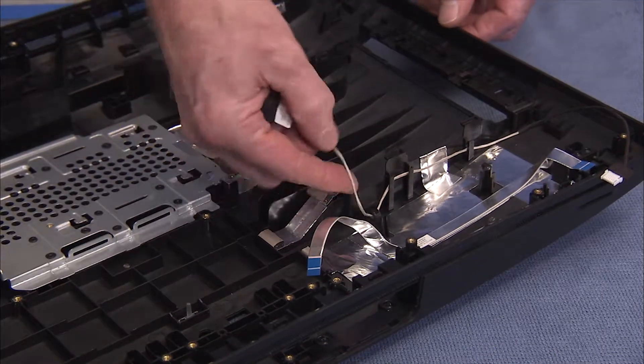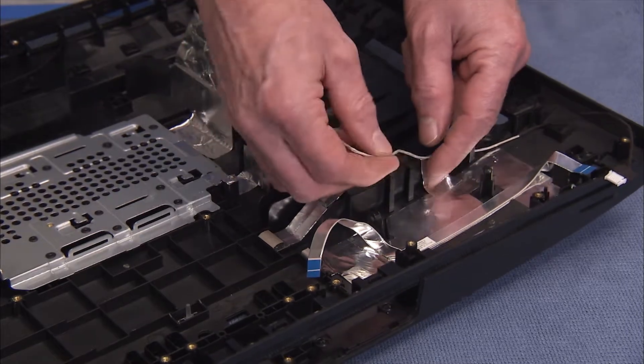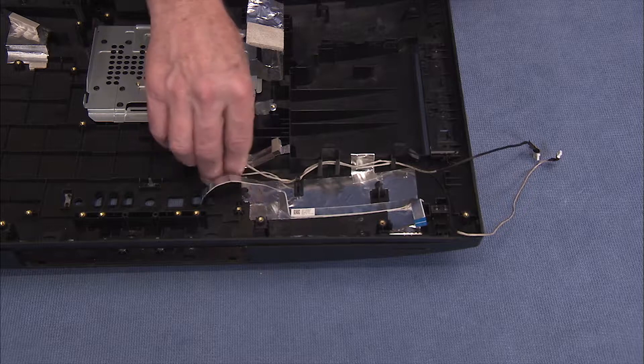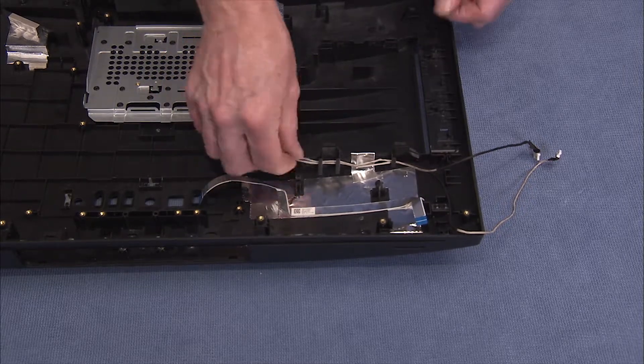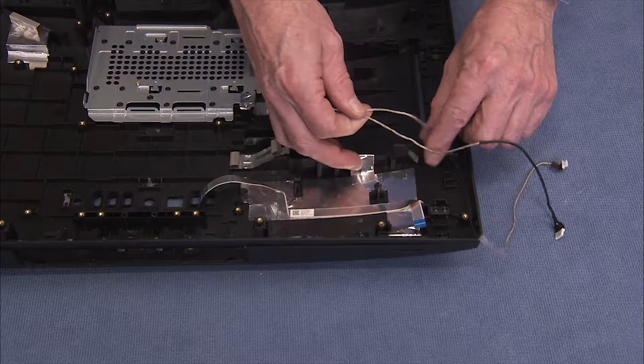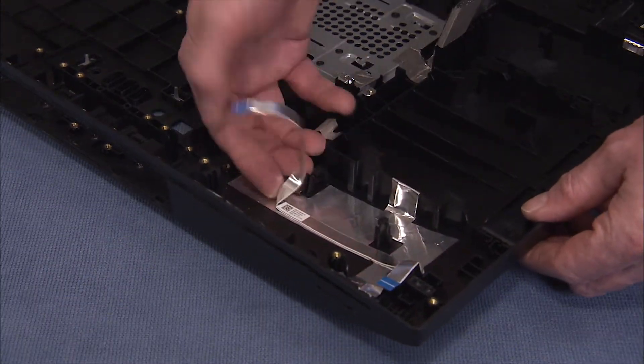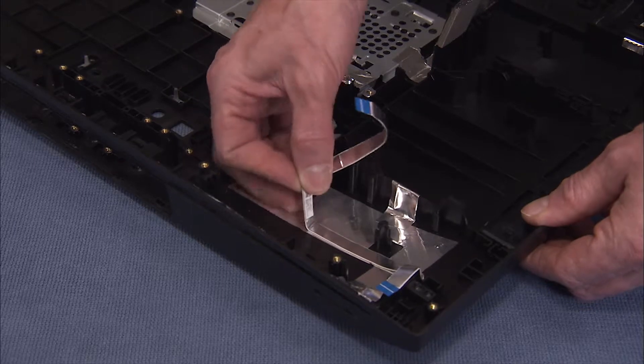Remove the backlight cable from its cable guides on the rear cover and reserve. In touch units, remove the touch control cable with the backlight cable and reserve as well. Pry up the card reader power button board flat connector from the rear cover and reserve.